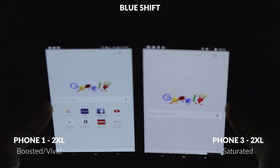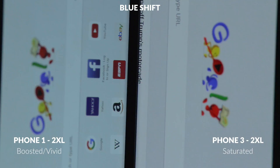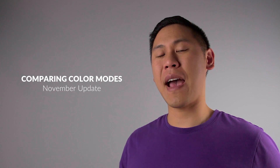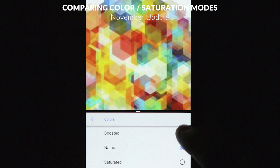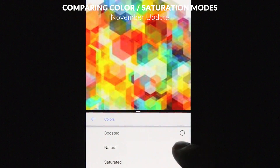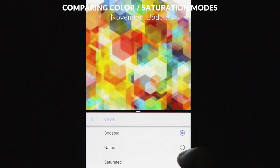When we look at the white tones of the device, it tends to have more of an orange look to it, so it covers up the blue a little bit, but it's still there. Here's the comparison with the November update between the different modes: you have your boosted, your natural, and then your saturated. The boosted and natural are very hard to tell apart — there is a minor difference — but the saturated one is just crazy, a significant difference. It's way more than even the Oreo colorizer.